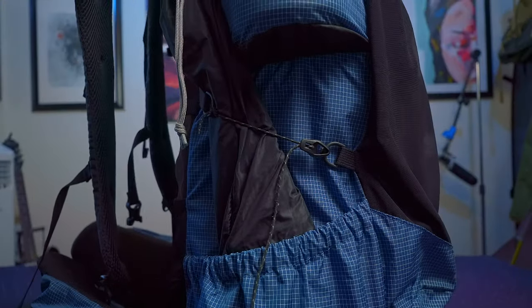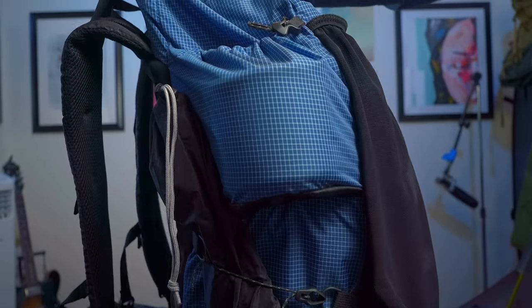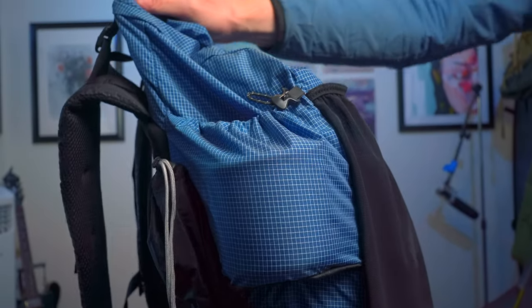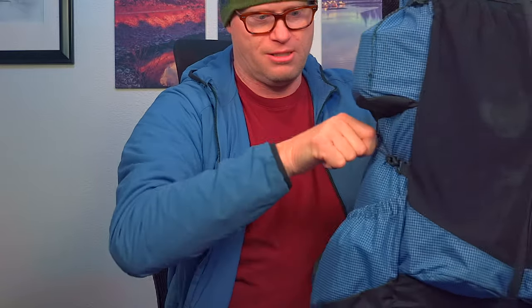They have sales quite often and you can usually get this backpack for under $200. You have these two pockets right here. They're trying to create more features because a lot of backpacks under two pounds don't have any extra features. So they've got load straps on the side here.